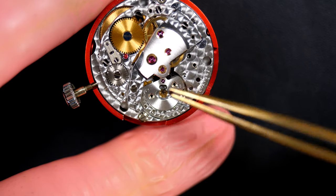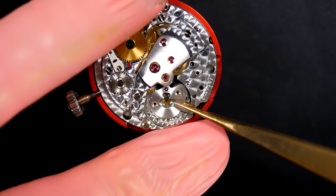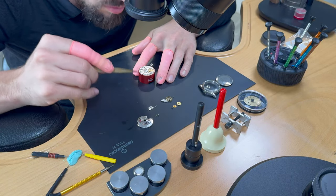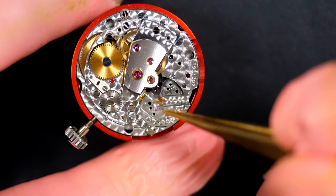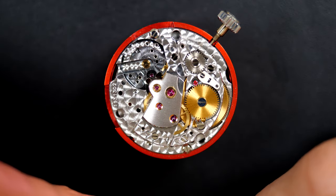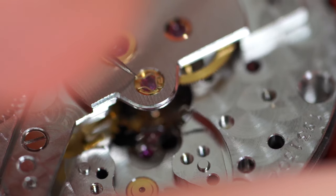I'm going to disassemble everything to make sure all parts get cleaned in the cleaning machine — that's what a service is about: cleaning all the parts, re-oiling and re-greasing. The train of wheels is turning pretty nicely and quite freely, so I'm guessing the issue was coming from the balance wheel.